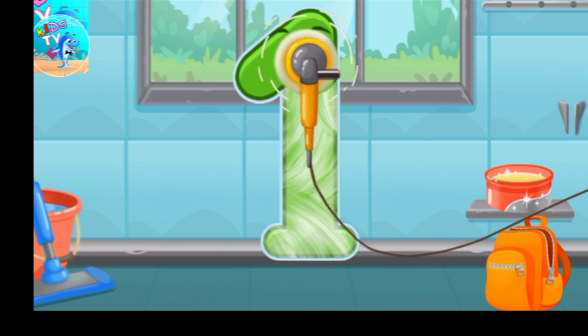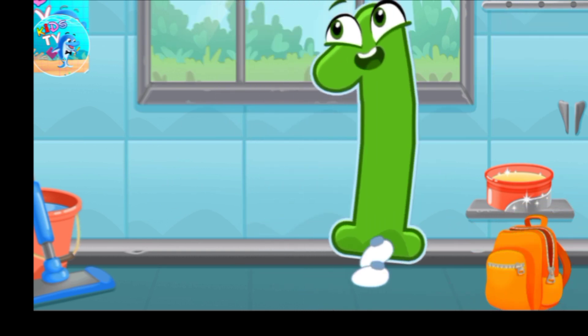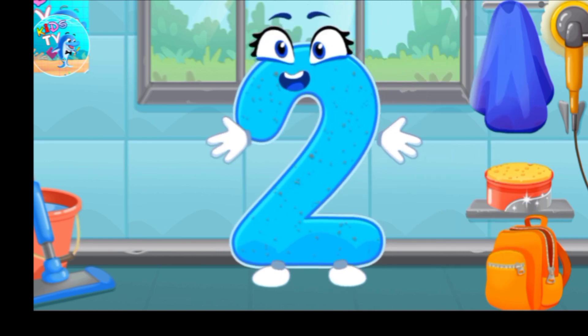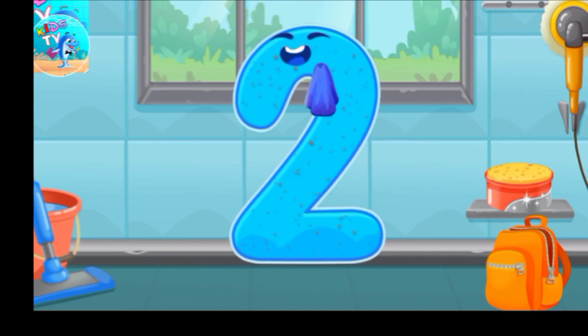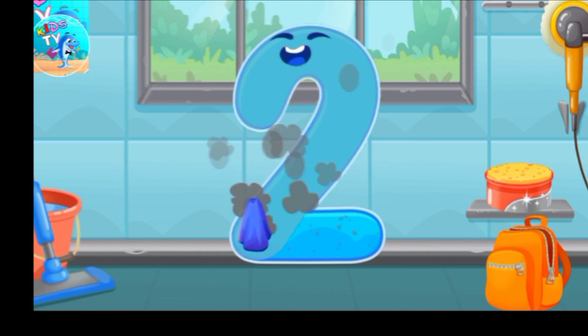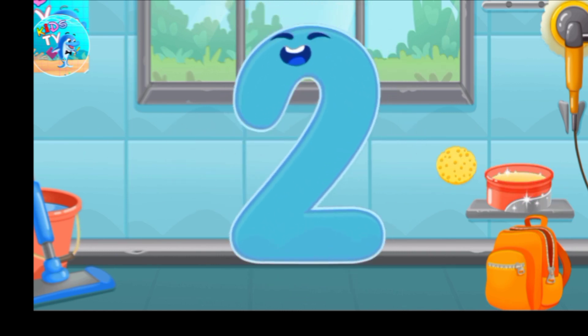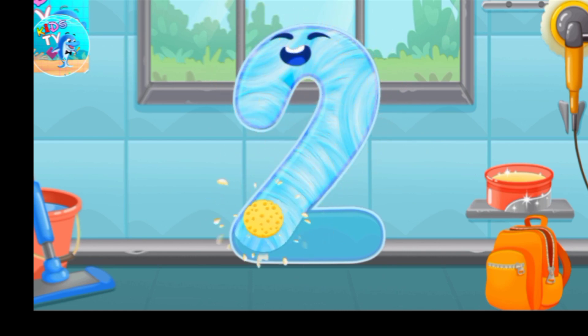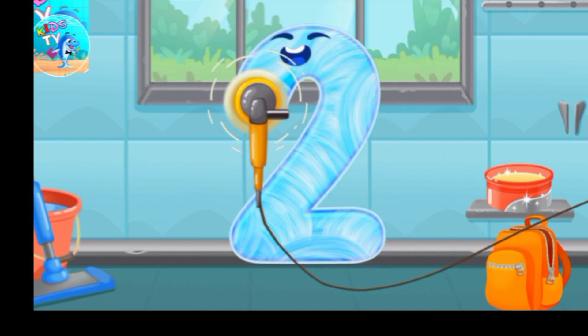Let's polish the number two. Wipe the dust off this number, cover it in wax, now let's polish it.